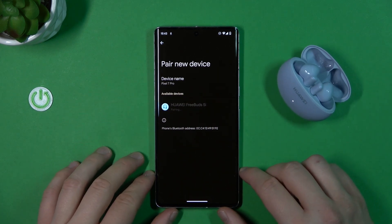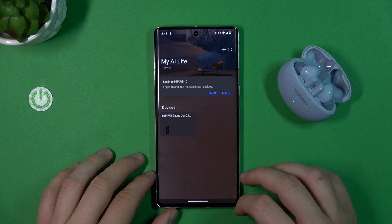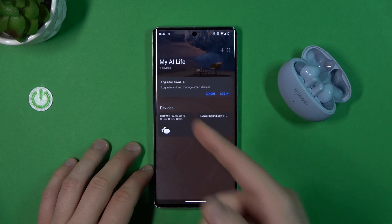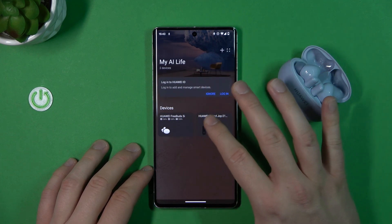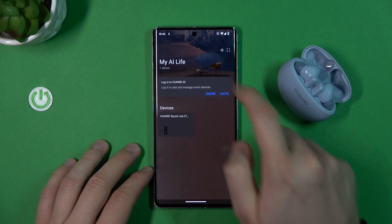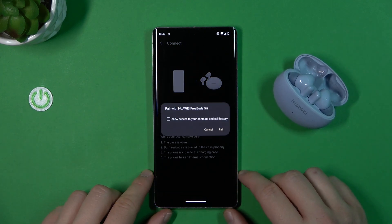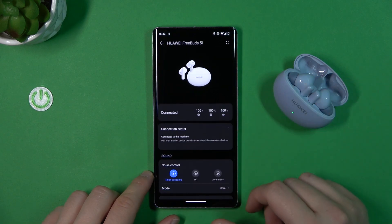We are in pairing mode — let's pair them. They probably disconnected from my phone because I forgot to remove them earlier. As you can see, they appeared again on the list, so it looks like you don't have to add them manually in the Huawei AI Life application. But if they are not popping up on the list, just click the plus button, enter pairing mode one more time, and they will appear. Simply click 'Connect', accept the pairing request that pops on your screen, and here we are.